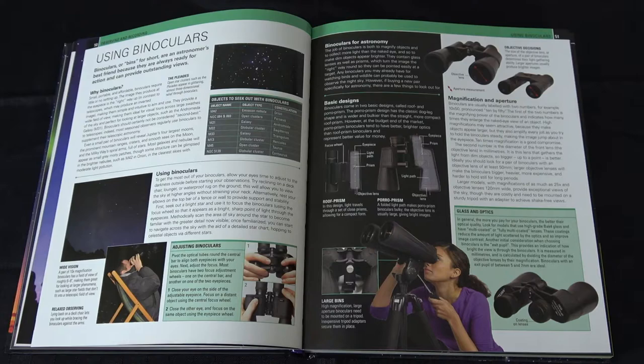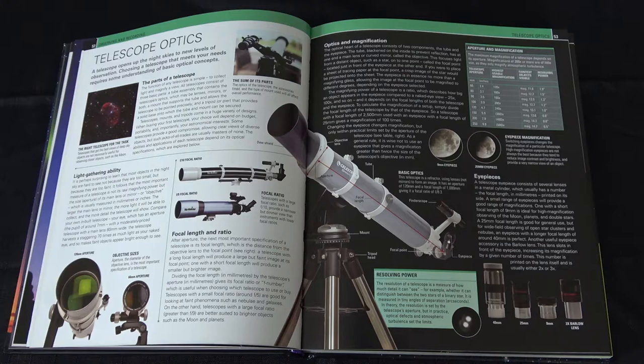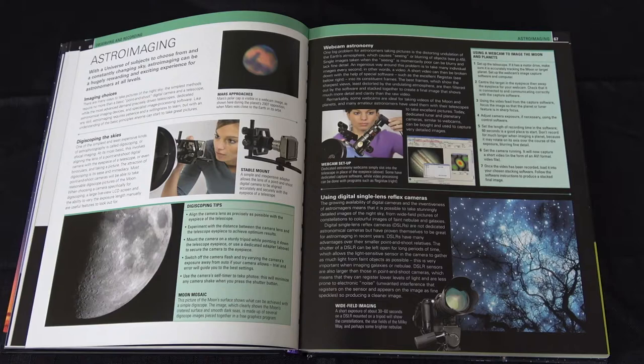It also covers binoculars — or bins, as some people call them — and goes into a lot of detail on the basic designs of various different types of binoculars and also how to use them. Then it moves on to things like telescopes and the types of telescopes that there are, the optics, and how to use those as well, so it is in quite good detail.